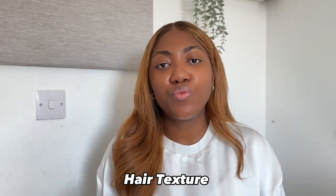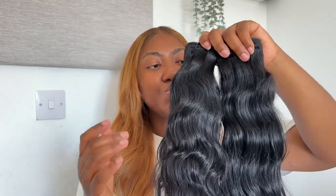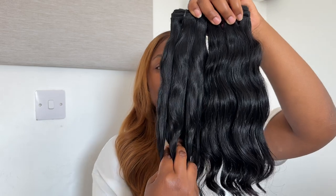The next tip is the hair texture. When you get the hair through the post, look at the texture when you receive it — without washing, cleaning, or adding any conditioner. When you receive it from the pack, the first thing you should do is run your hands through the hair. When I run my hands through my main vendor's hair, I can feel the cuticles are lying flat and smooth. With this other one I tested, when I run my hand through it, it's not as smooth. This is very important because friction at the nape of a wig usually happens when the cuticles are not aligned.